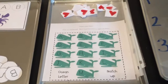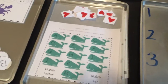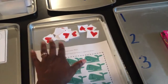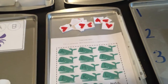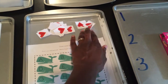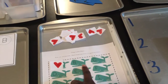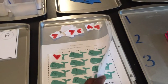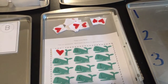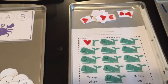Here we have a whale-themed letter matchup — uppercase to lowercase letter matching. I did not laminate these; I just put them in clear protectors. They would be better printed on cardstock, so I recommend that if you use this printable — which I'll link in the description box below — you use cardstock. They've been doing pretty well with them and they're not torn up. Pretty much they just match lowercase A to uppercase A, lowercase B to uppercase B, and so on. I have two pages for the rest of the alphabet. It's a great way to reinforce uppercase and lowercase letter recognition.